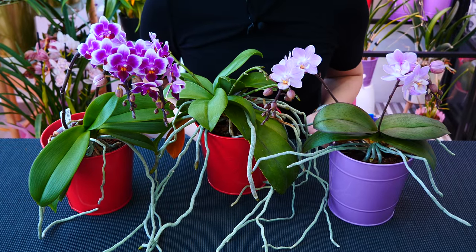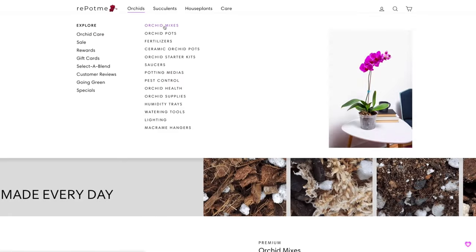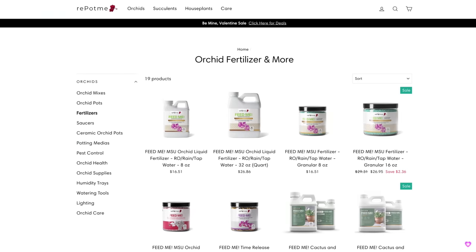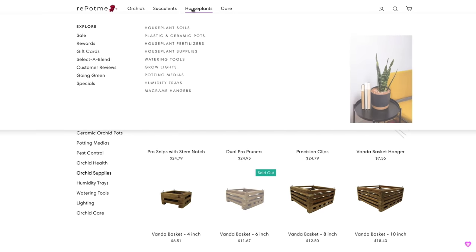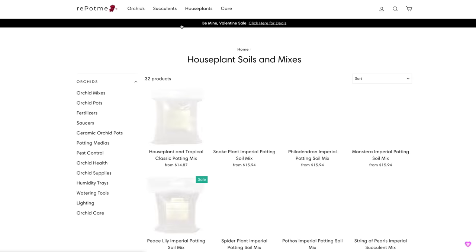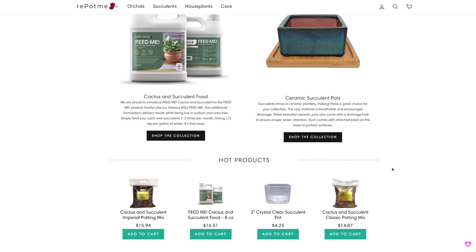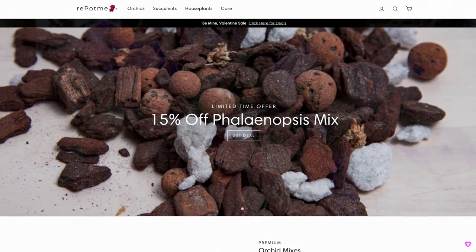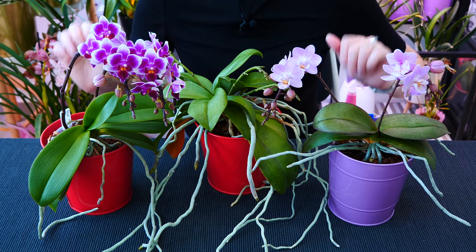Before we start, a quick word from our sponsor. Today's episode, together with our entire Orchid Care for Beginners series, is sponsored by repotme.com, which offers everything you could possibly need to properly take care of your orchid — from potting mixes to pots, fertilizers, and accessories. If you're into other houseplants like succulents or cacti, they have something for you as well. Check them out at my affiliate link in the pinned comment or description, where you'll also find products I've been using for years.